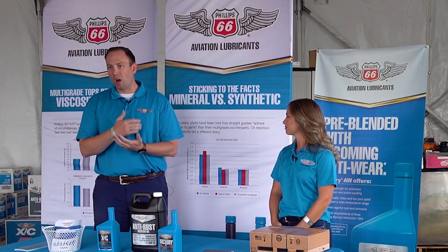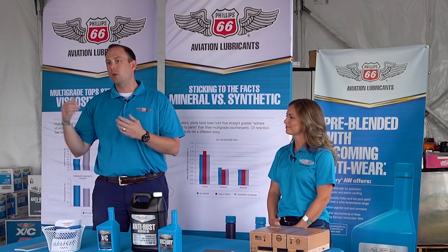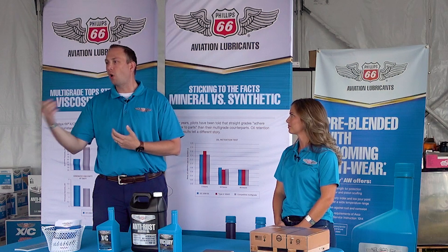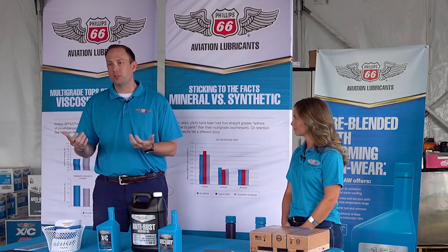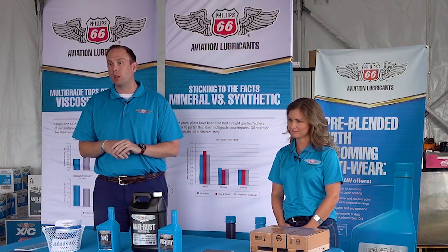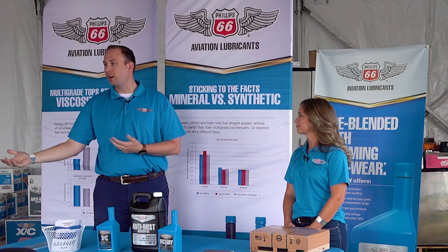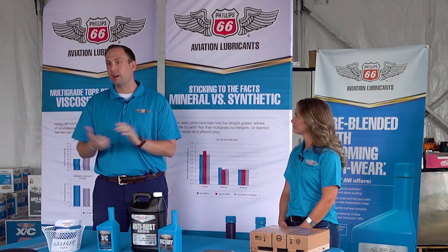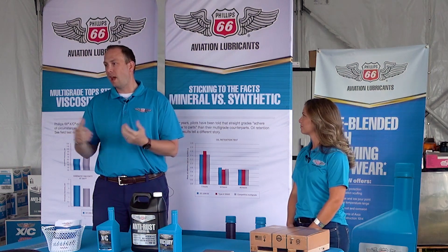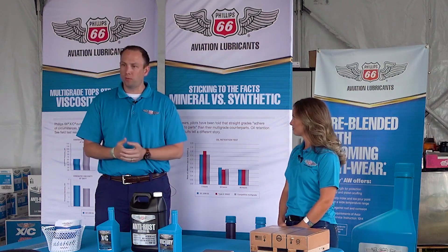From there, you look at different viscosities. There are a lot of straight-grade viscosities out there — that's the older technology. The newer technology, and I say newer loosely because it goes back to 1976, is multi-viscosity oil. Phillips was actually the first to bring a multi-viscosity product to market — the Aviation Anti-Rust — developed in 1976 for Beechcraft. Then in 1979, XC came along, and 2019 marked its 40-year anniversary.